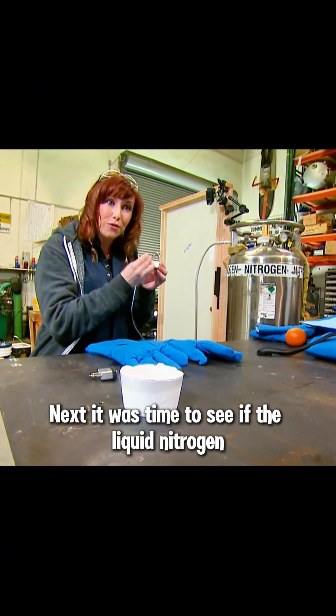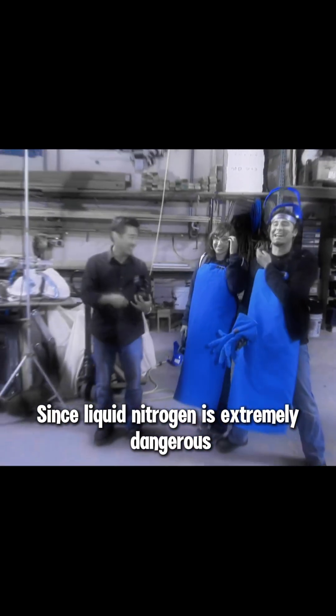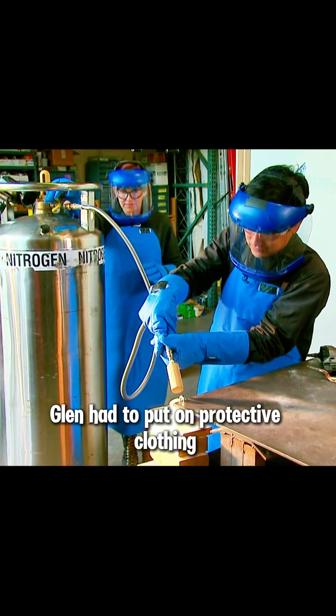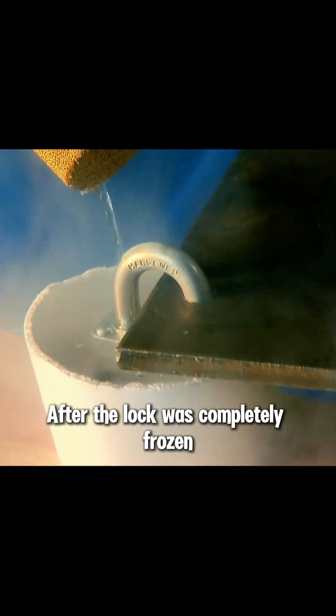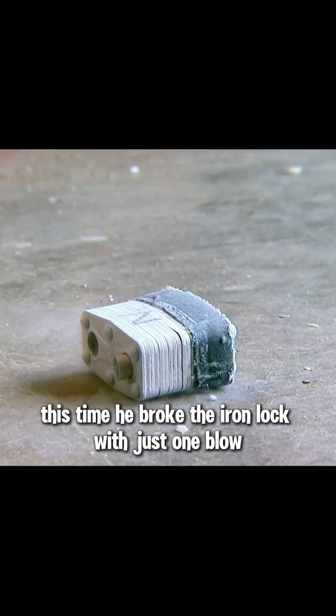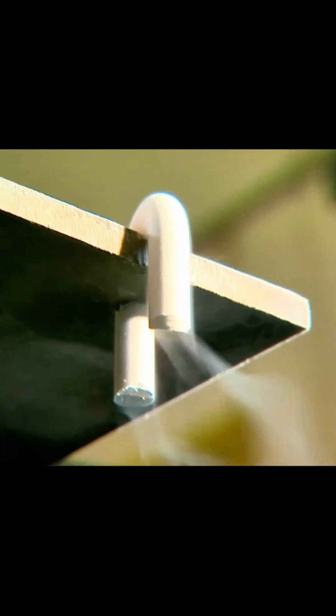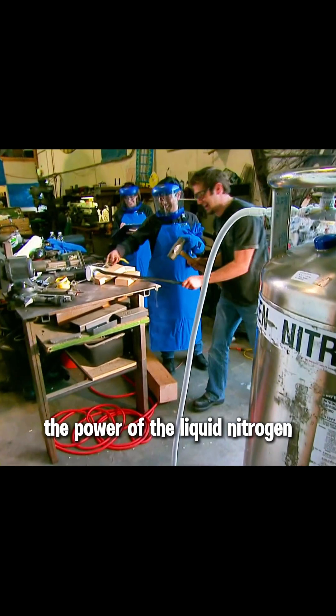Next, it was time to see if the liquid nitrogen could damage the iron lock. Since liquid nitrogen is extremely dangerous, Glenn had to put on protective clothing and then pour the liquid nitrogen directly onto the iron lock. After the lock was completely frozen, Tori struck it in the same way as before. Unexpectedly, he broke the iron lock with just one blow. Apparently, this small iron lock couldn't fully demonstrate the power of the liquid nitrogen.